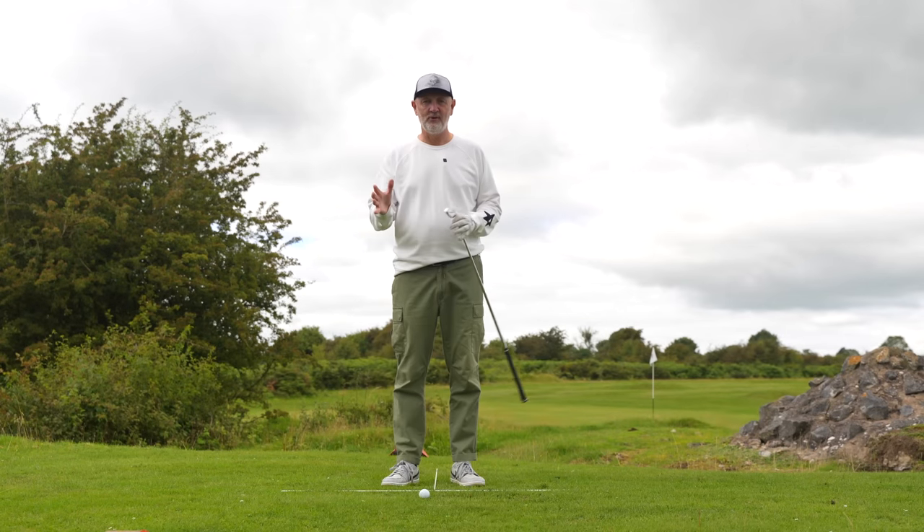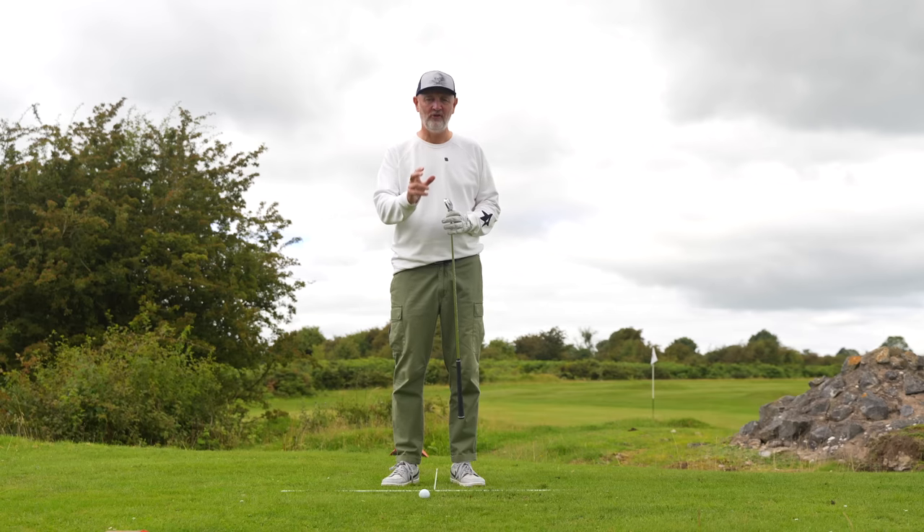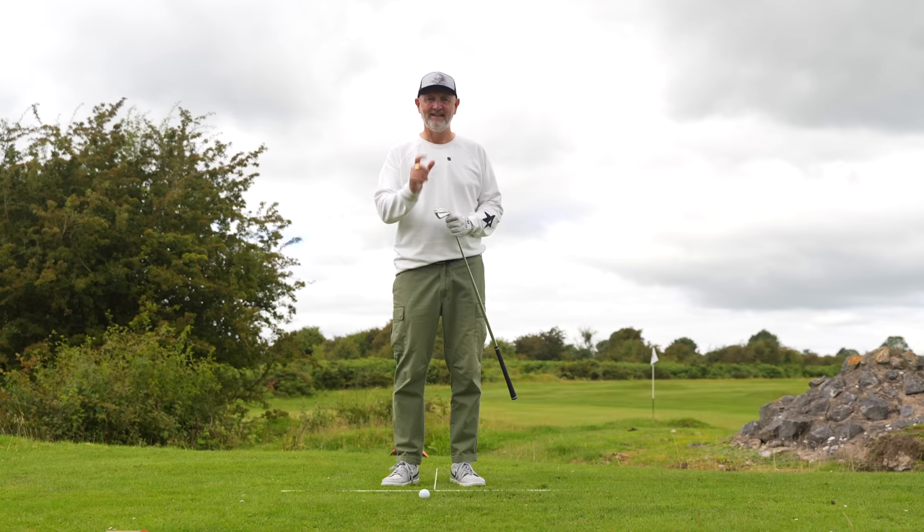Welcome back to another episode of Testing the Tips. There's a claim that a student dropped as many as 20 shots off his handicap with the one minute drill I'm about to show you in today's video.